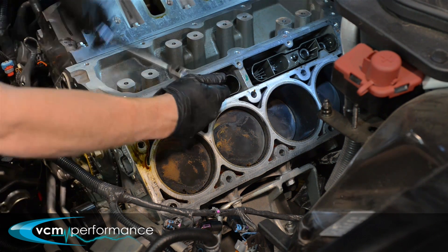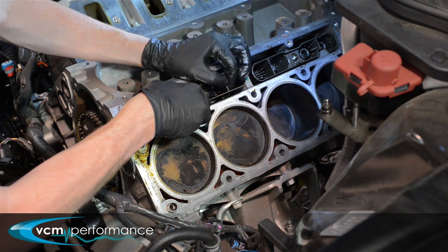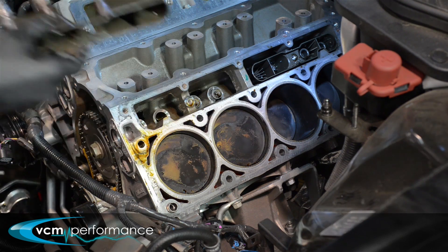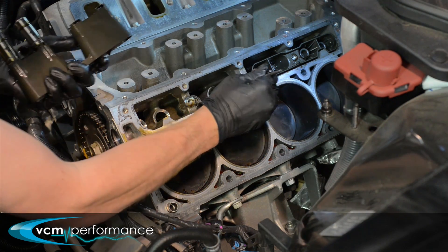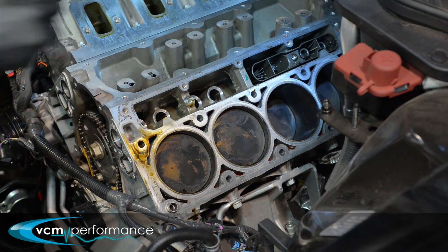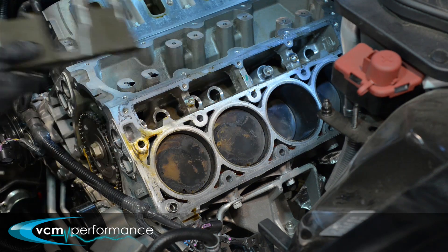That basically covers late VZ with an L76 — so Calais SS, non-HSV — and also anything from late VE 2009–2010 onwards to the current model. Anything HSV, so 6.2 LS3, escapes it — it has a normal set of roller lifters and a normal valley plate. In the early days for VE, between around 2008–2009, it was only found in automatics, but that's not the case now — it's across the range. Even in VZ it was still fitted but wasn't active via the software, though the parts are still there.